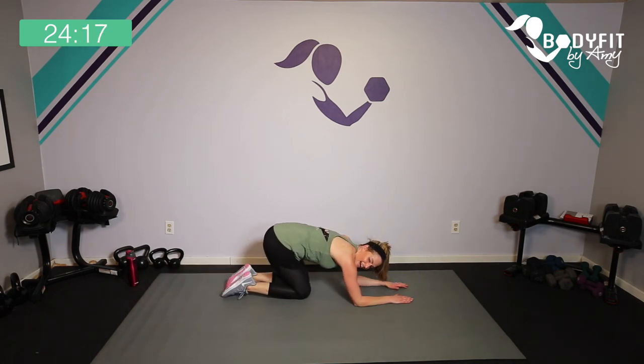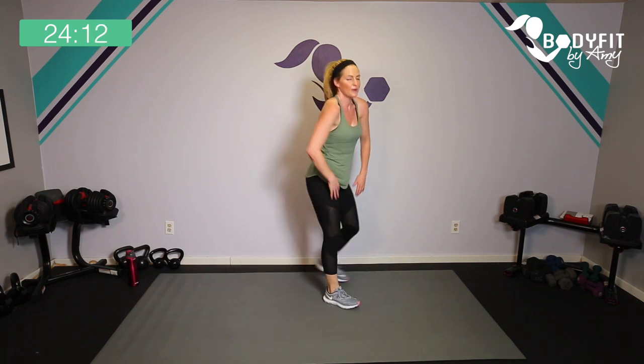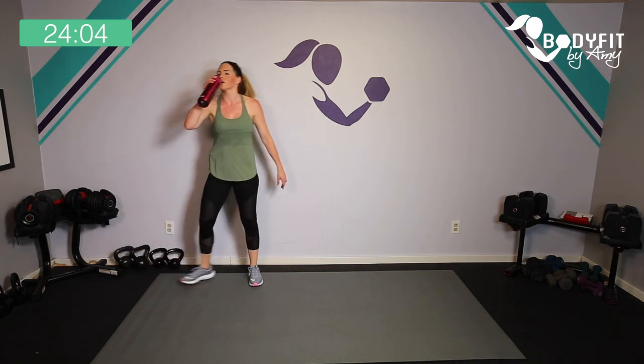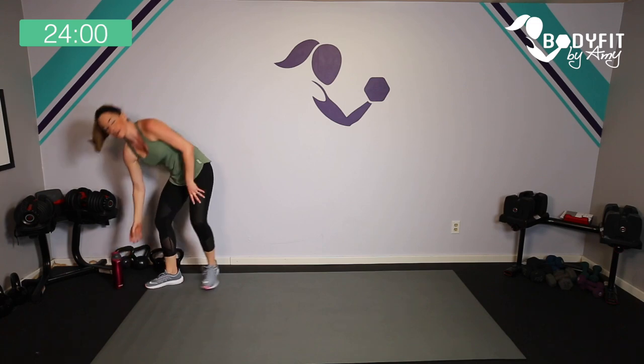Relax and stretch it back — those are tough! That was a lot of core and upper body. Let's head back up. Grab a quick sip of water if you need it — hydration is so important, especially in the postpartum period. Our bodies are still working to recover, and especially if you are nursing or breastfeeding, you really need to hydrate and get those electrolytes.